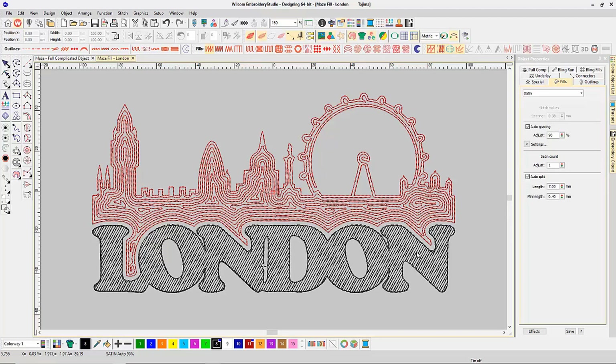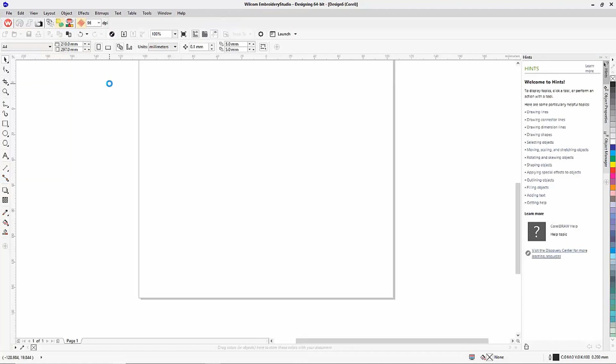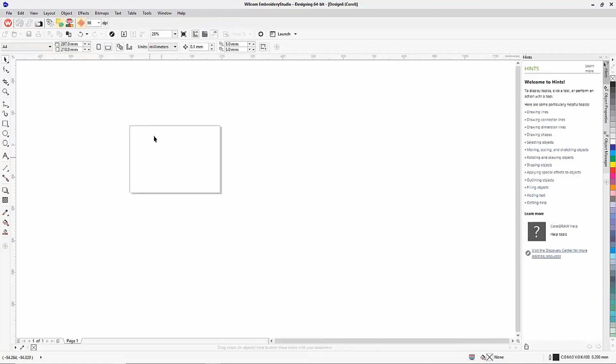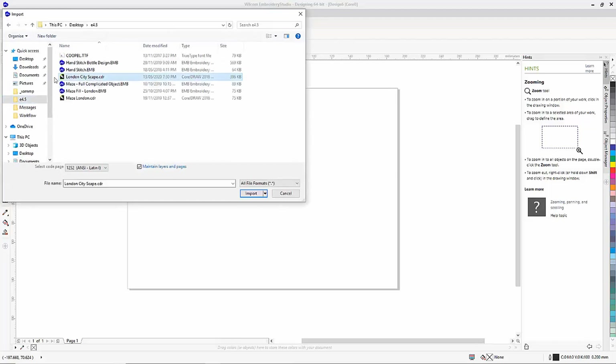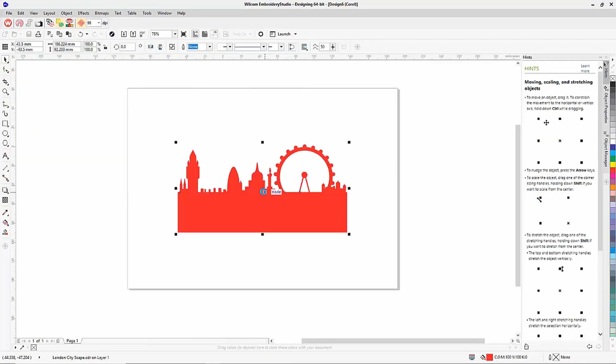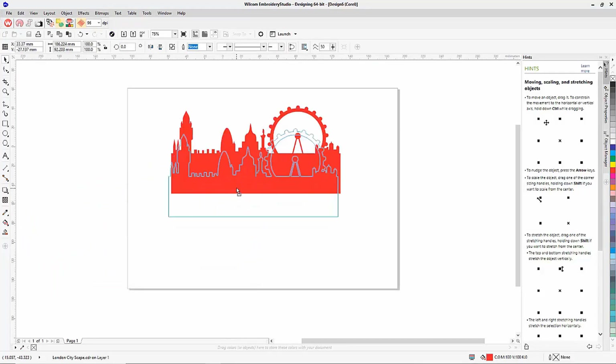Now I'd like to show you how I built this design using the new Maze Fill stitch type. I start up a new window and click over to CorelDraw graphics mode. In Corel, I import some clip art I've already created — going to File > Import and selecting my London cityscape. I've grabbed a bunch of different silhouette images, merged them together, and built a solid single-shape vector cityscape outline of London.